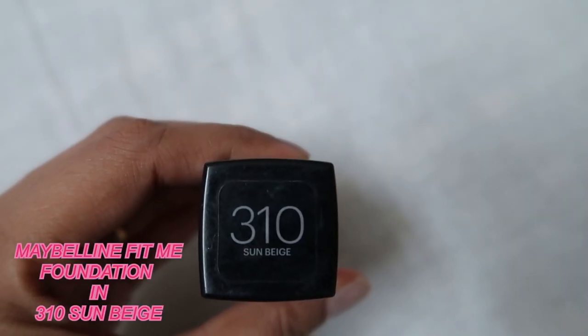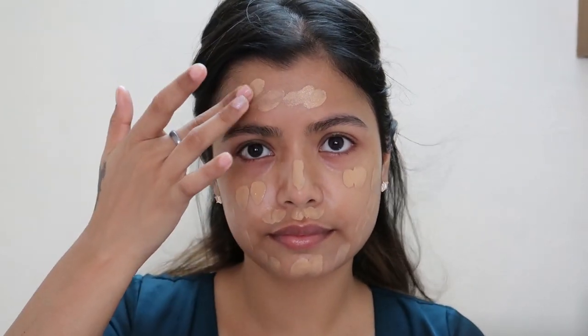Let's start with foundation. I'll be using my Maybelline Fit Me Matte and Poreless. I always love to dot it on my face first rather than directly using it on the sponge.